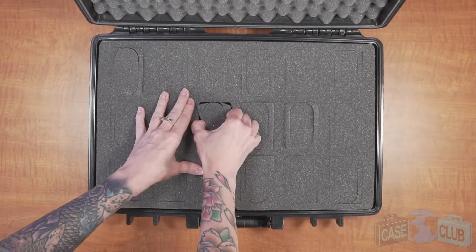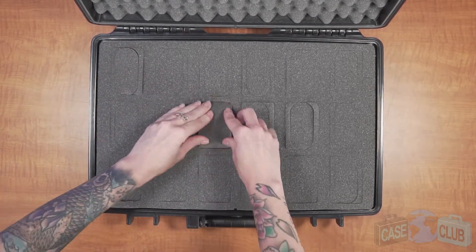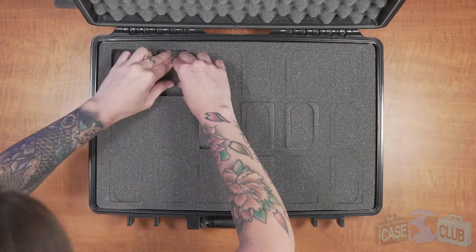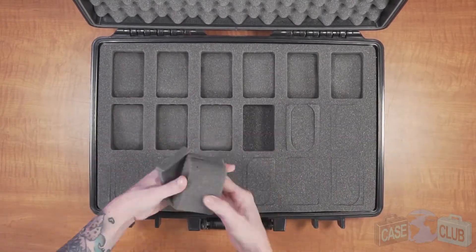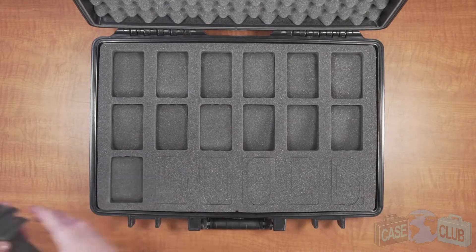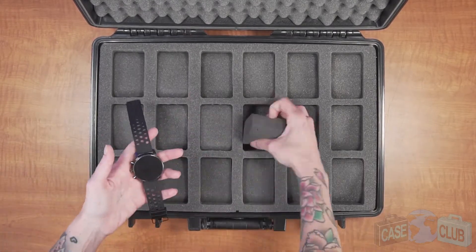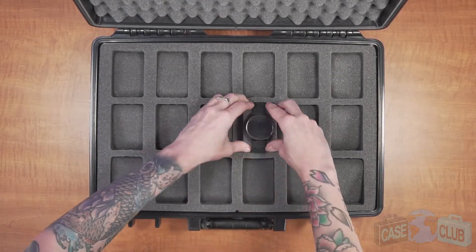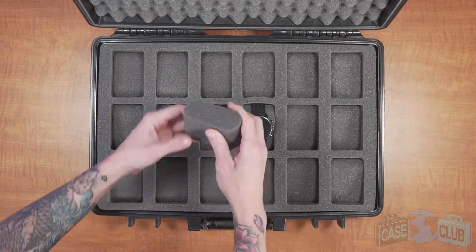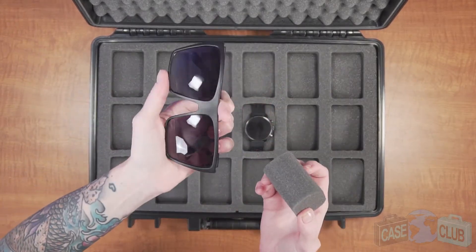When your case arrives, you'll need to remove the foam cushions and discard these pieces from the pillows. The foam pillows will accommodate watches of all sizes. The foam is a soft, non-abrasive, shock-absorbing polyurethane that will not scratch or hurt your watches.